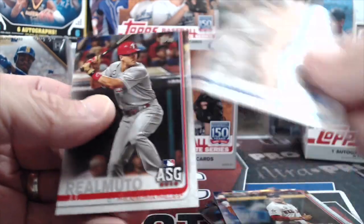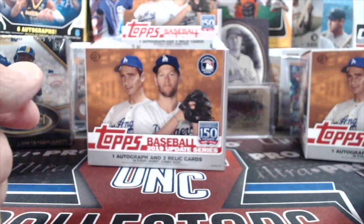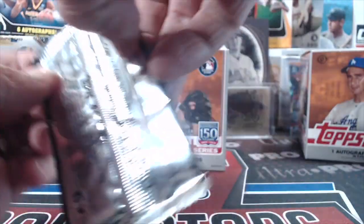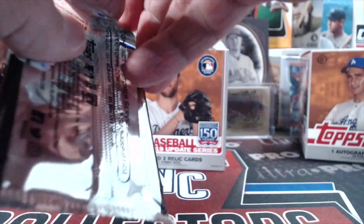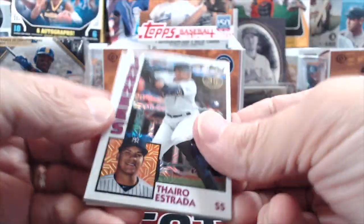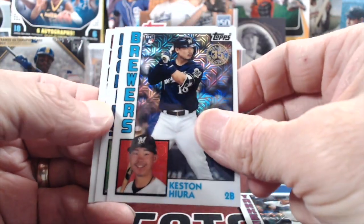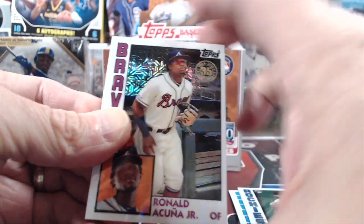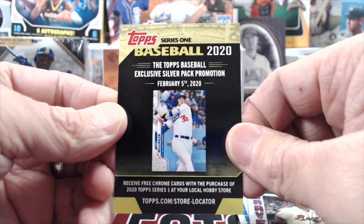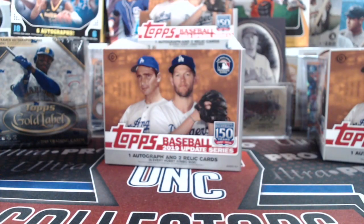Pretty good box — a lot of numbered stuff. We got a few good parallels: rainbow foil Vlad, rainbow foil Paddock, and Tommy Edmund. Paddock, somebody else, and Acuna — not bad. That's a good pack to end on. Edmund for the Cardinals — I just learned about him during the playoffs.